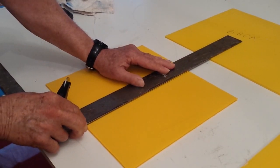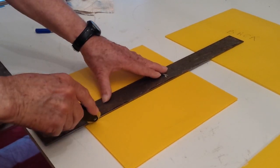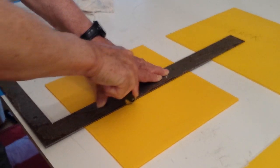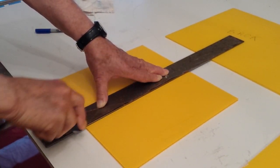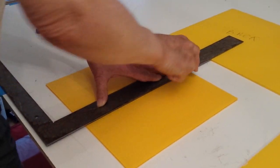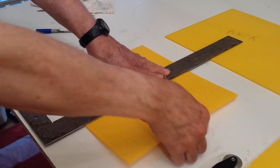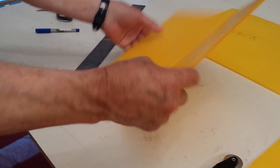Reposition your ruler so that the next score mark will be on the other side of the line. Again, make short passes pressing hard downwards and do the whole length. Once you feel that it has actually dug in, put your ruler on the line and lift up — and there we are. That's your bend.